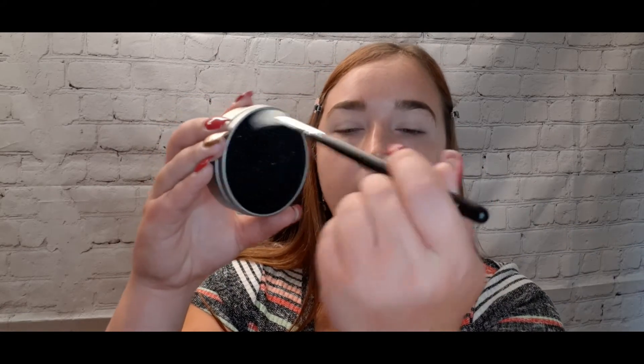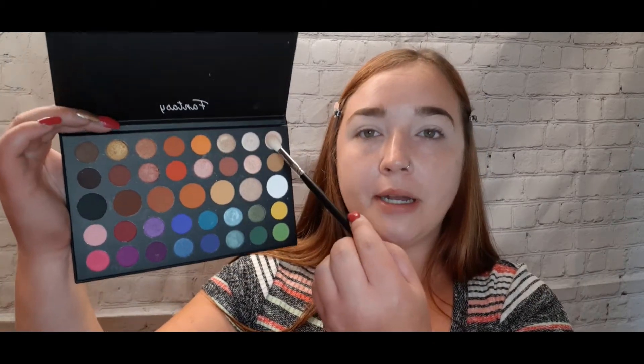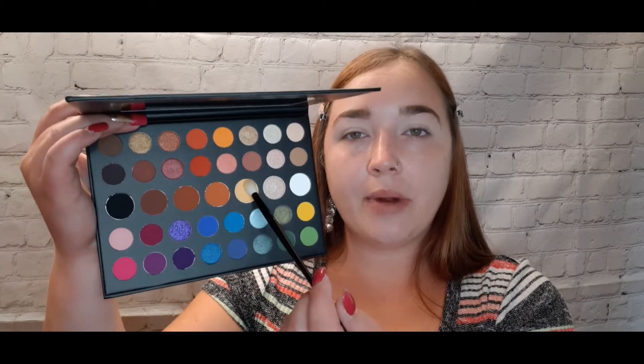Dipping into my Color Switch to clean the brush off. For the Fantasy palette, I'm using the same brush and packing the first shade all over the lid. Then dipping back into the James Charles palette, I'm picking up the shade 'Tune' — a lighter yellow shade — using a Morphe blending brush.